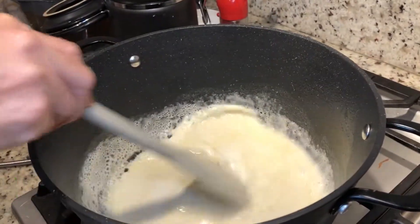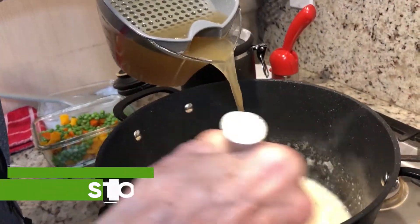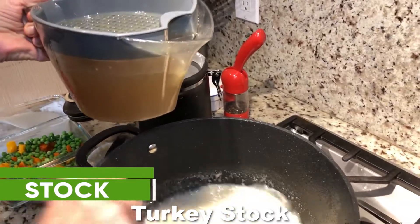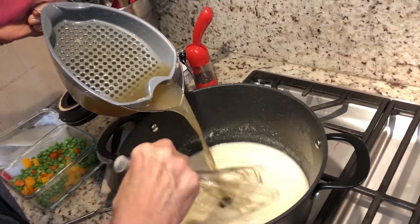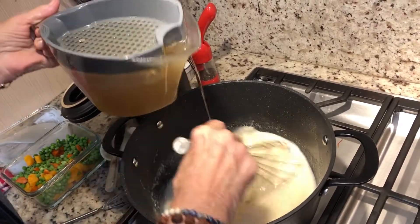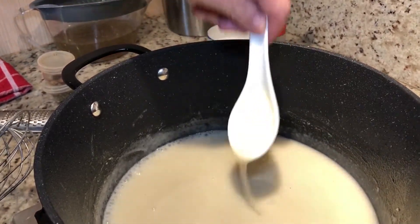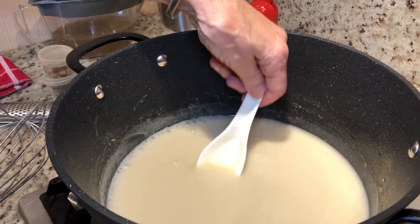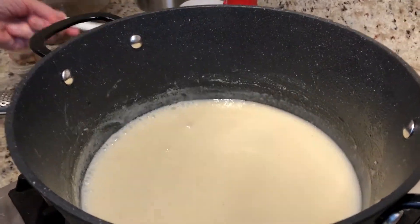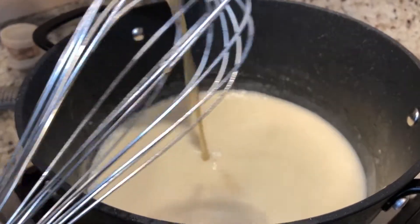It gets creamier and creamier and thicker and thicker, and then we'll keep adding our liquid. We're going to keep creaming this up because it gets thicker and thicker. I like to get it a little bit thinner — it doesn't need to be that thick because if you keep it overnight and reheat it tomorrow, it will be getting even more thick. So I'm going to put a little bit more stock in here.